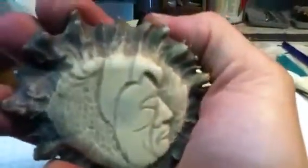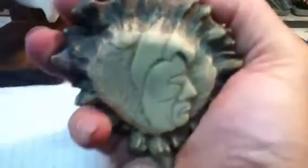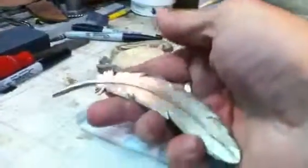Another piece I was working on was an Indian head of some kind with a little eagle on top, and that's the match of the same — the opposite side of the moose horn.